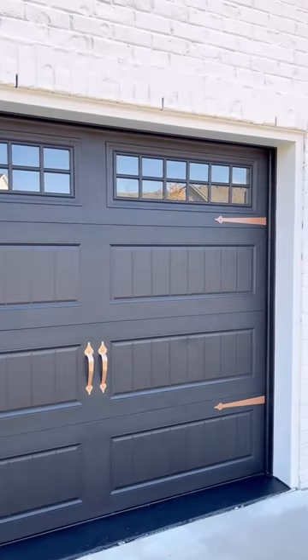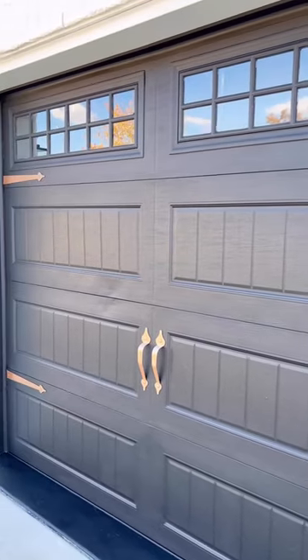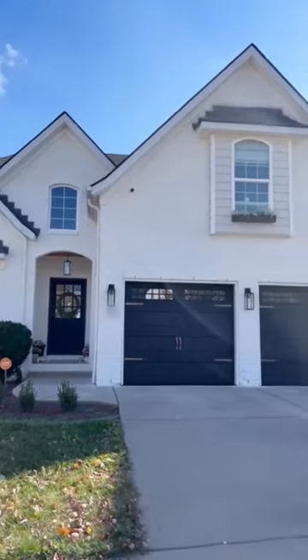I cannot get over the difference these have made. They ground the house, they balanced everything out. Next up, I want to build a little trellis over the garage.